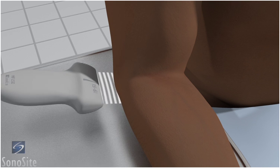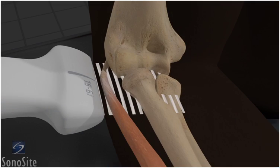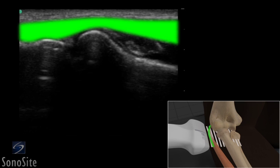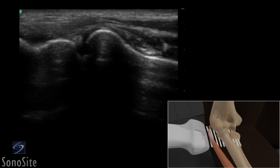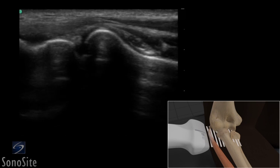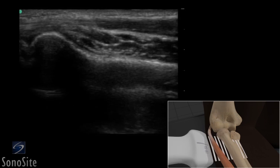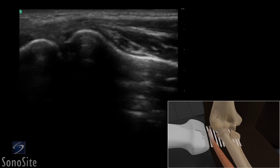The transducer is placed over the proximal forearm in a longitudinal fashion with the orientation marker directed toward the patient's head. The lateral epicondyle and rounded radial head are seen as bright, hyperechoic lines. The extensor tendon can be seen as a hyperechoic fibrillar structure that inserts on the surface of the epicondyle. Joint effusions can be seen in this view just deep to the extensor tendon. The transducer should be moved slightly down the arm to evaluate the tendon for calcifications, tendinosis, or discontinuities associated with injury.